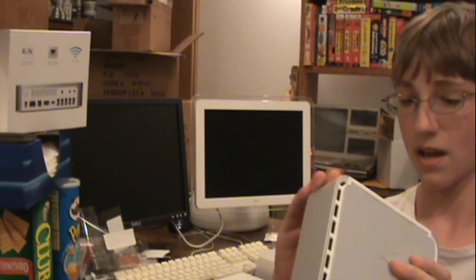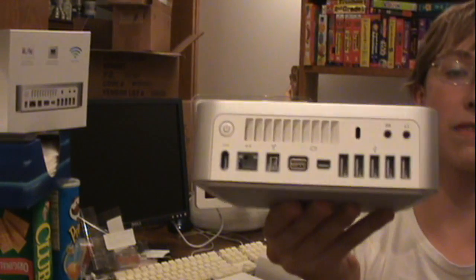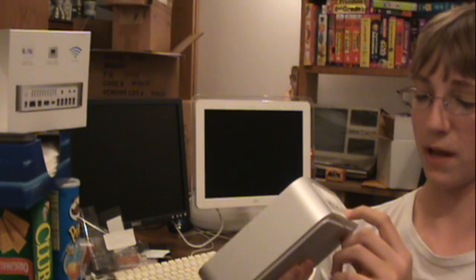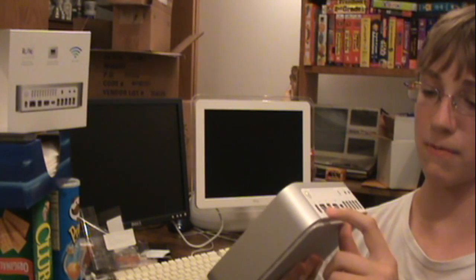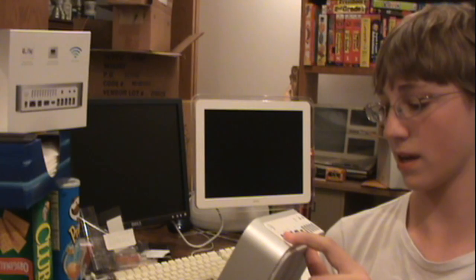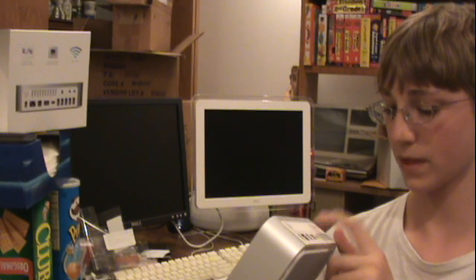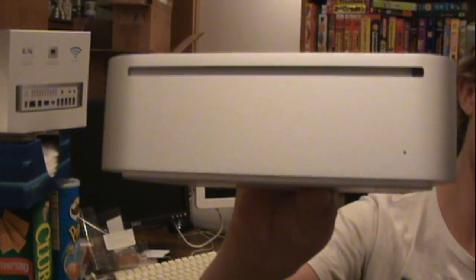That's cool. I don't know what's the point of putting an Apple on the bottom, but the iMac has one too. So there's the back — it has five USB ports, Mini DisplayPort, Mini DVI, FireWire 800, Gigabit Ethernet, the power connector, line-in, headphone, line-out, Kensington lock, a fan vent, and the power button. And on the front, a slot-loading SuperDrive.